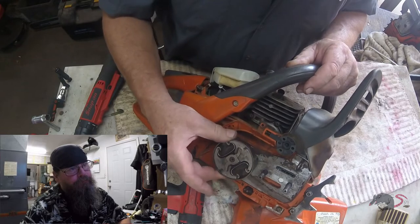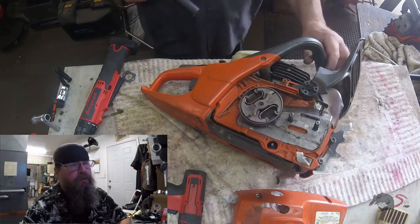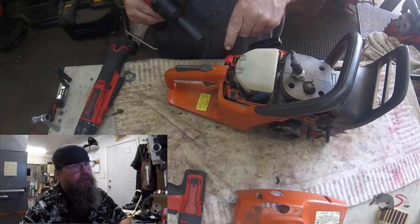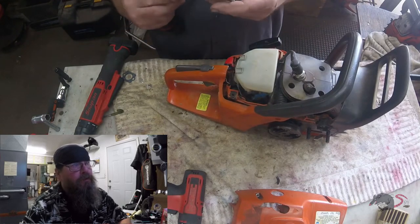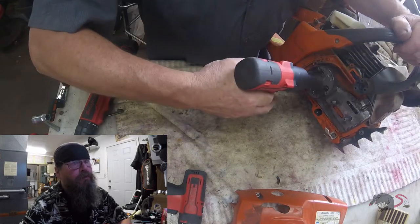Looking at this here, obviously the clutch bearing is out. We're going to take a closer look and find out why — whether it's just the bearing or if there's something else going on.